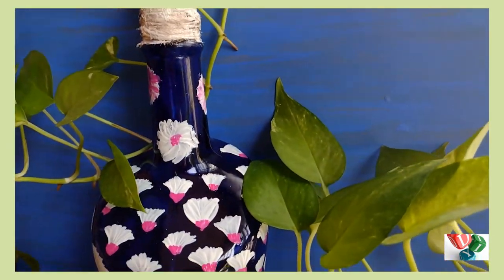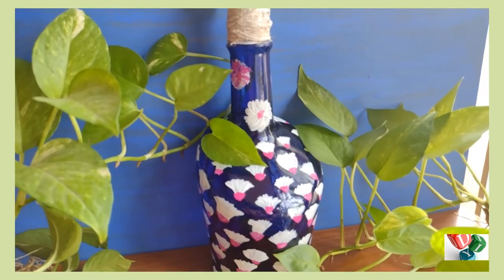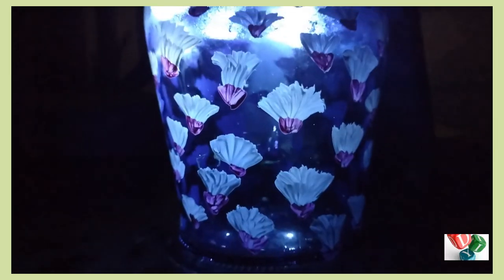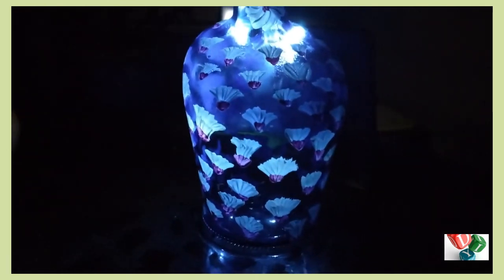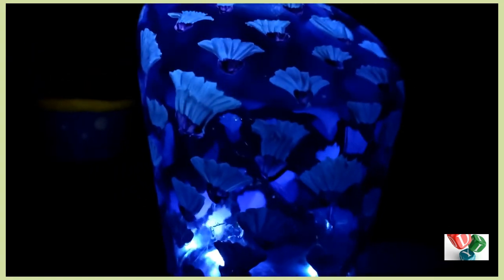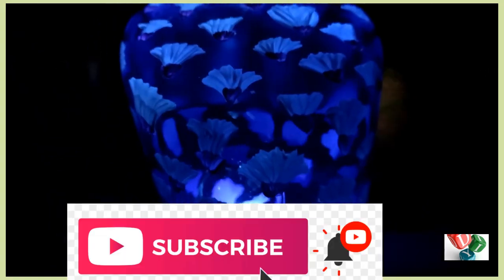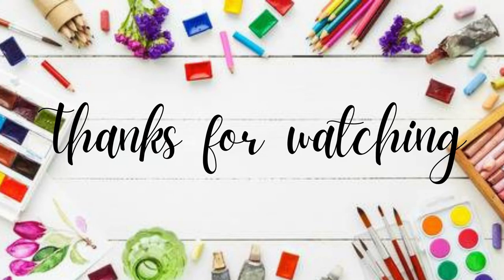Please like, share, and comment. Please like, share, and subscribe. Thanks for watching. Bye bye.